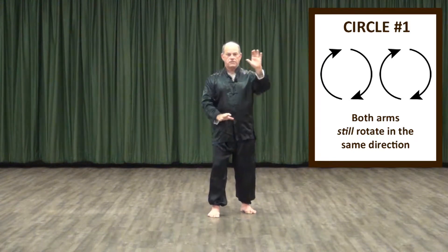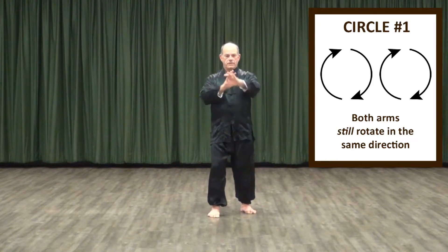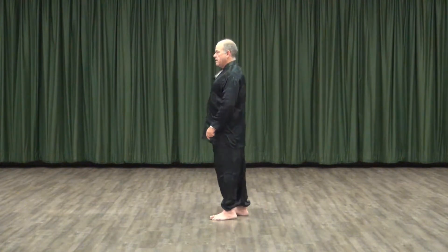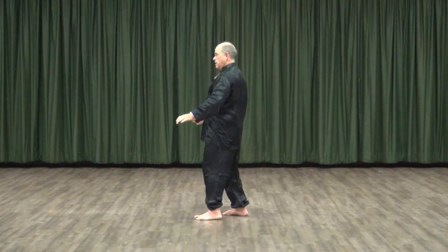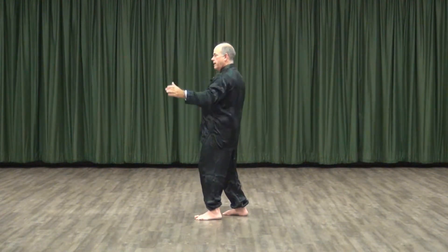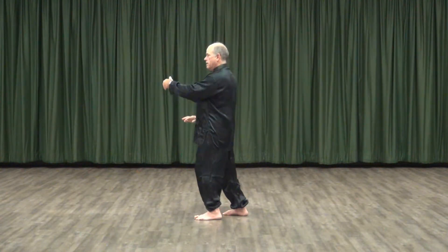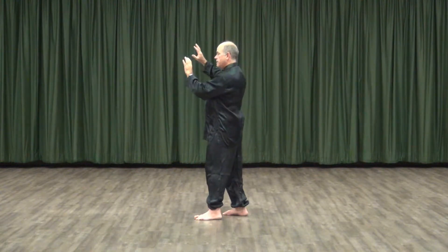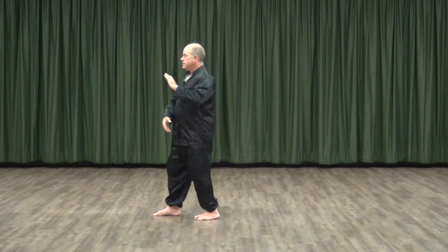Each of these circle patterns gives rise to a family of movements. One of the most prominent movements that this pattern gives rise to is called parting the horse's mane. From the side it looks something like this — I begin with my unified circle and then allow each hand a little more independence. All I do now is alter the way I inflect the movement as I execute the two circles, and then we can take this unified circle and use it as a linking element to transform the pattern to the opposite side of the body.